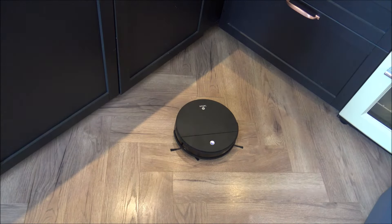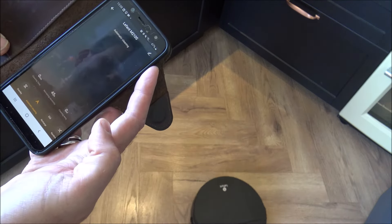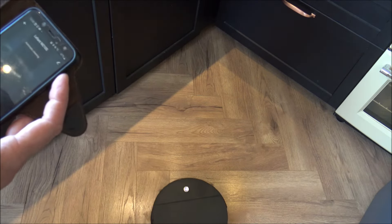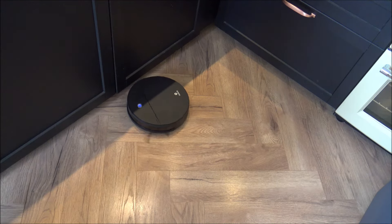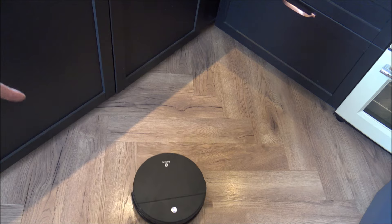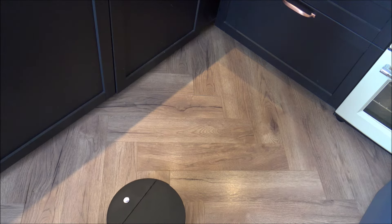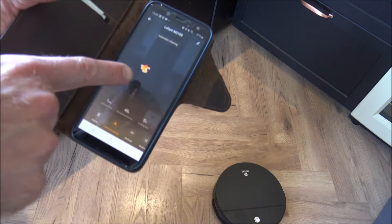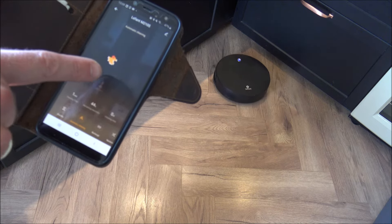To set the vacuum going you can either press the button on top or set it going via your phone or tablet. I've pressed automatic cleaning on the app, and what this does is it navigates around the area — the bristles on the side help it get into corners and under furniture. As you can see on the app, it's actually drawing a map of the shape of the room as it navigates, which I think is absolutely fantastic.